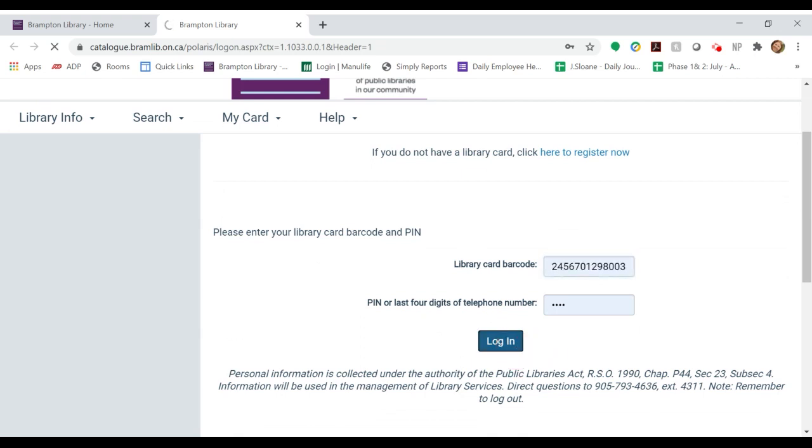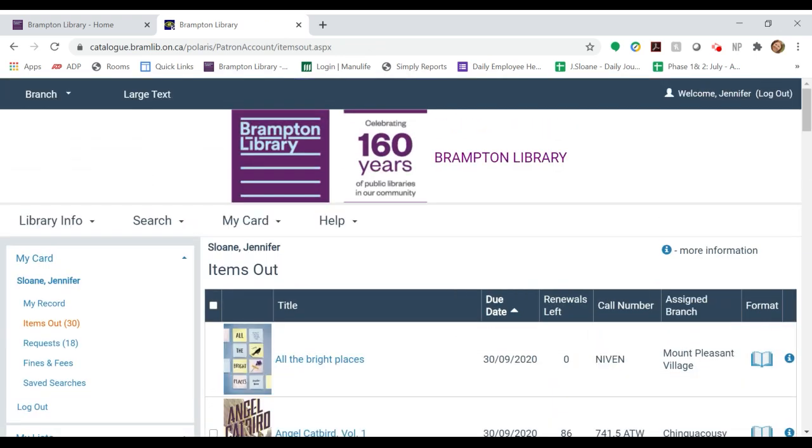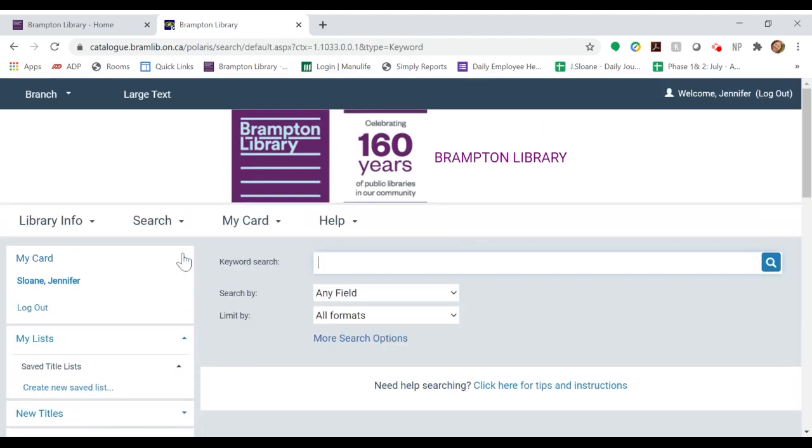This will bring you to your personal Brampton Library page where you can see what items you already have checked out. To place a hold, click on Search and Keyword, which will bring you to the search field. From here you can search by title, author, or any number of fields.